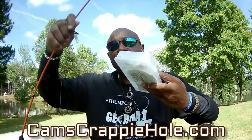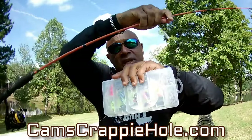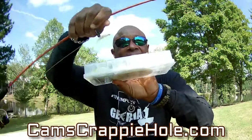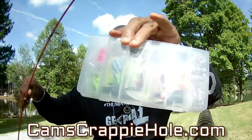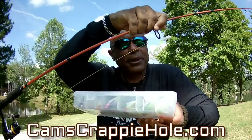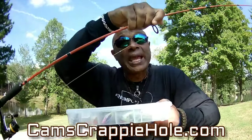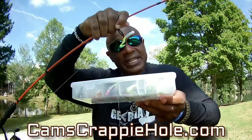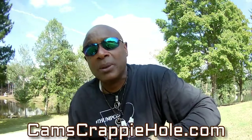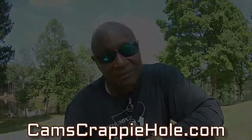If you're not sure what color to get, we have them in kits. You get your plastics and your nasty bent hooks in four different colors, all in a neat carrying case. Just go to camscrappiehole.com or Cam's Crappie Combos — you can get the kits and the rod and reel combos. Let's get back to fishing — thank you guys so much, get yourself something to drink and let's yank some more.